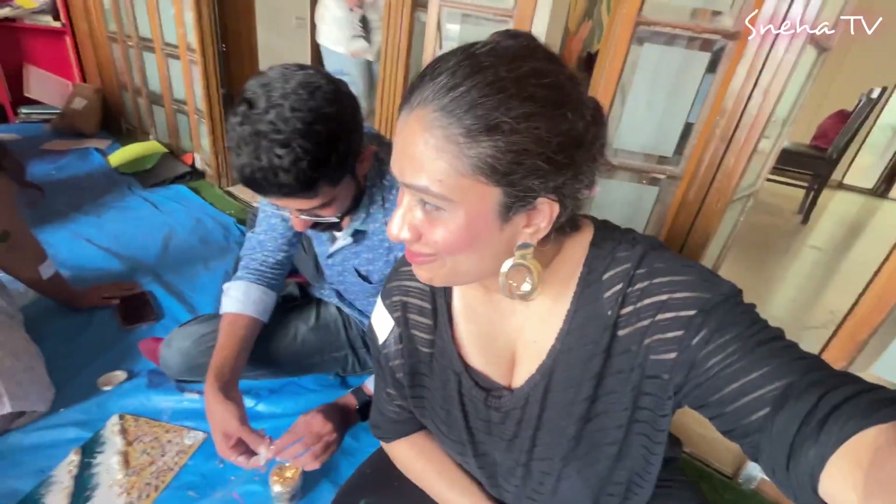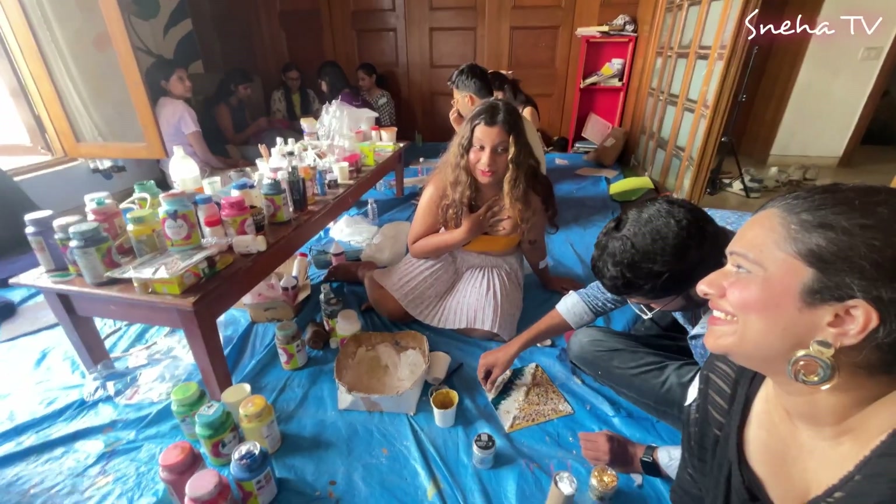We are almost at the end of this session and I must say Tanishka is such a bubbly girl, such a great instructor. She made sure that we did a good job and we really enjoyed. So thank you so much, Tanishka. If you want to do something fun during the weekend, please do come to Small World and you must meet Tanishka.